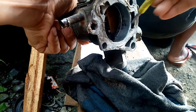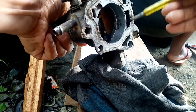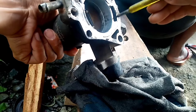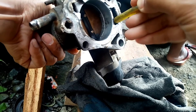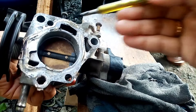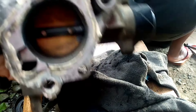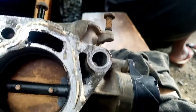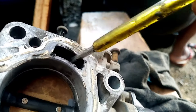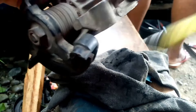Dyan guys nilinis din natin yung daanan ng hangin ng throttle body. Sana nakatulong ito sa inyo kung ano yung nagiging dahilan minsan ng palyado habang naka-aircon kayo at walang power pag naka-aircon. This is Autoboyzone — don't forget to like, share, and subscribe sa aking YouTube channel na Autoboyzone, at pakisupport na rin ng Autoboyzone at CubicWorks TV. God bless you all guys!